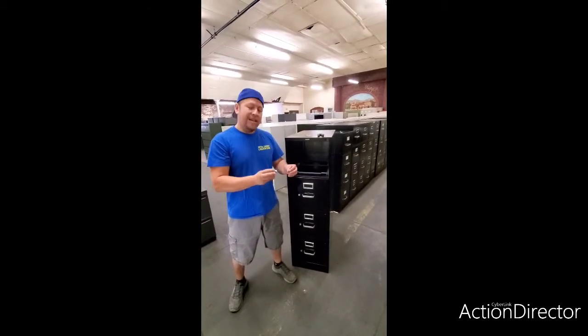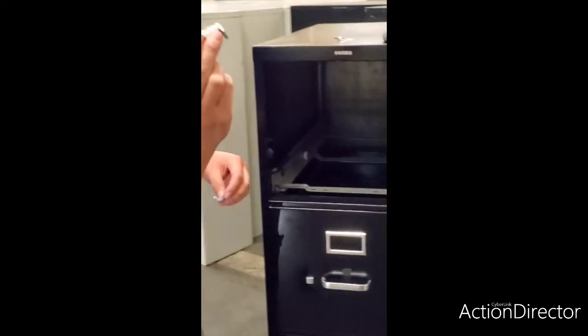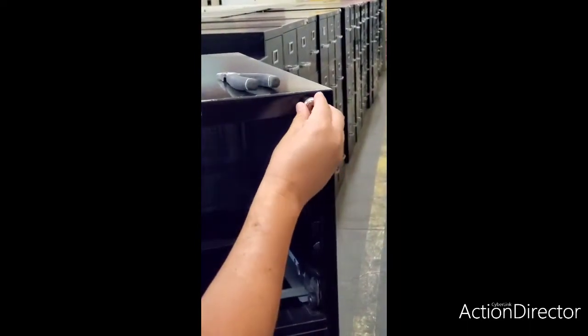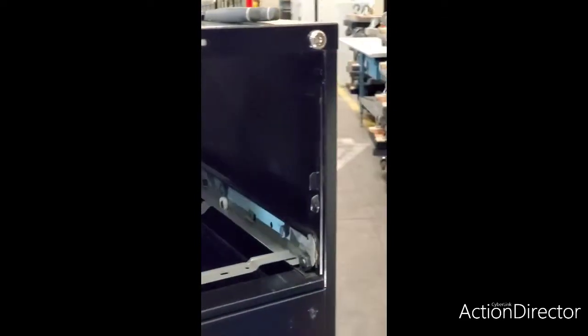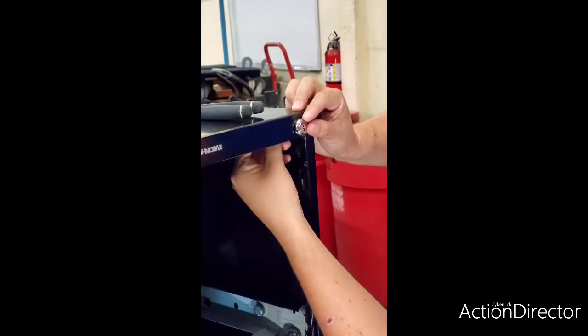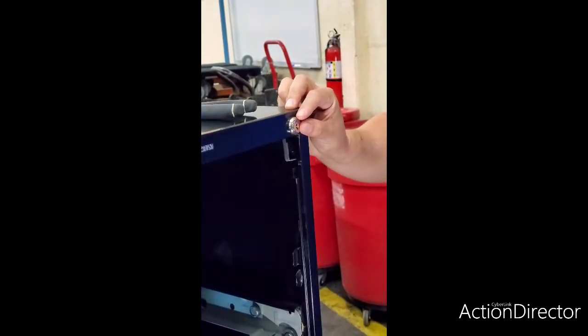Alright, last step is installing the locking mechanism. Let's put this one in its place — make sure you go in this way, then push it in. We're going to insert the clip as shown before into that little hole. Once it's in there, we're gonna let that hang.